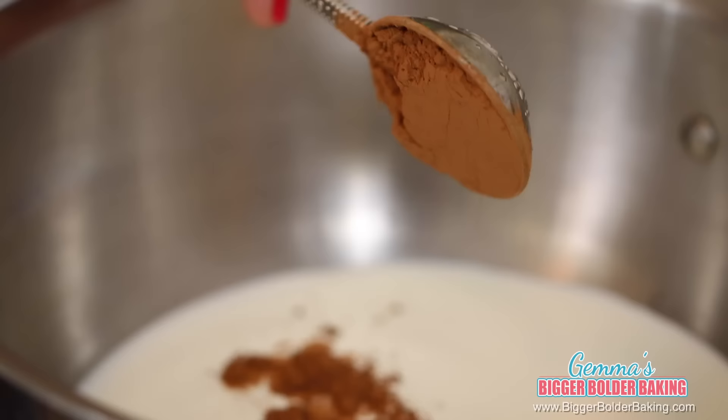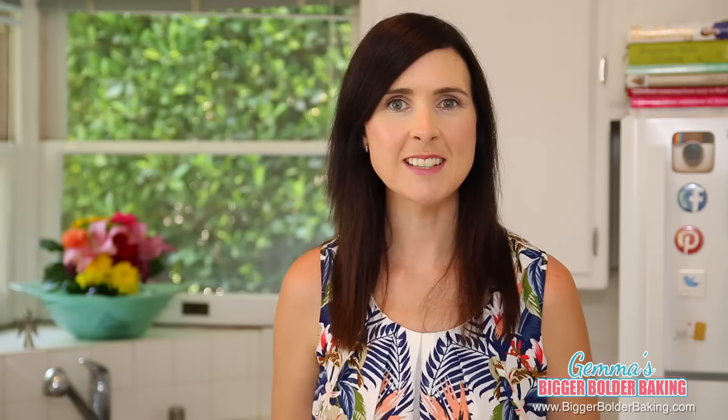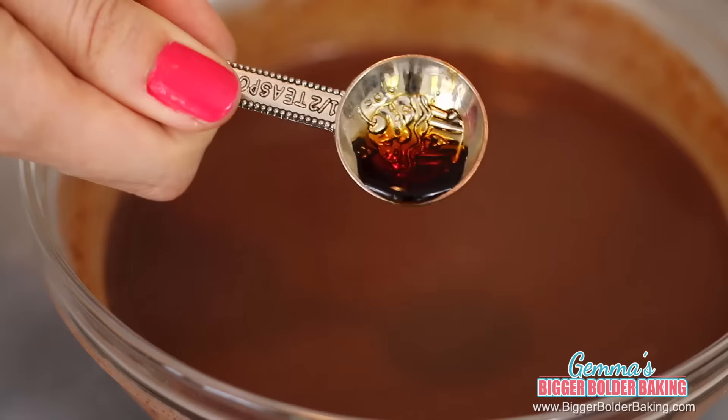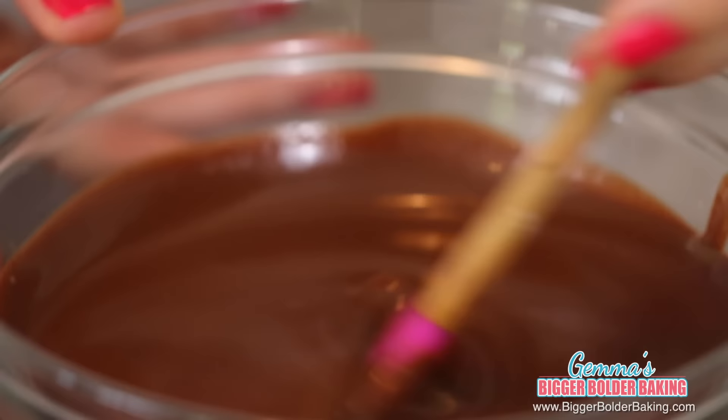In a heavy bottom saucepan, add in your cream, milk, and cocoa powder and heat all of these ingredients until they come to a simmer. Now that your cream mix has simmered, pour it over your pieces of chocolate. I like to use dark chocolate because it makes your popsicle that bit richer. Let the mix sit and let the chocolate melt for around 2-3 minutes, then whisk it all together. Add a drop of vanilla extract because it really lifts the flavor. Before freezing, sieve the mix to get it nice and smooth so when it's frozen you have a beautiful silky popsicle.